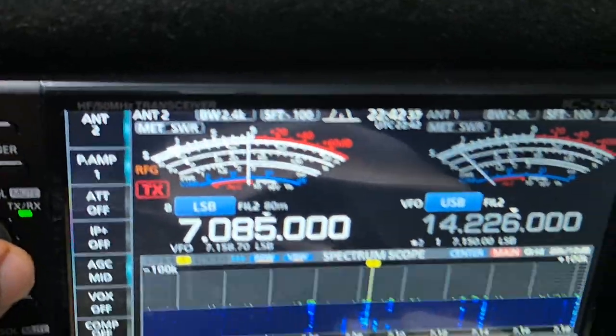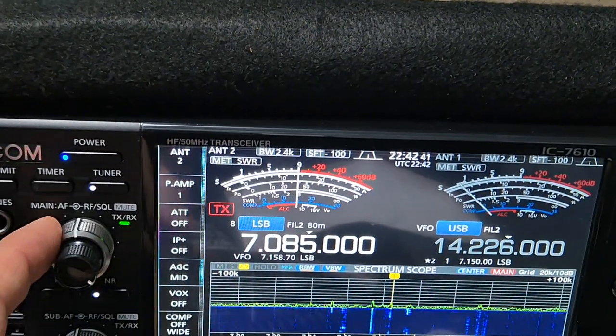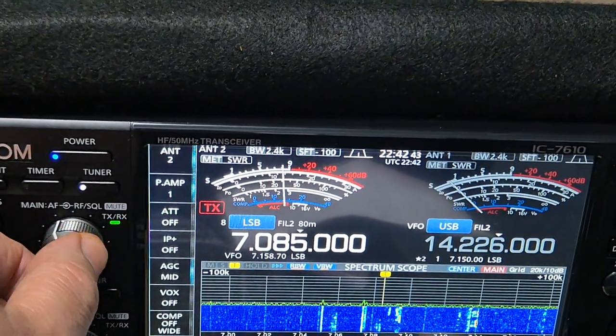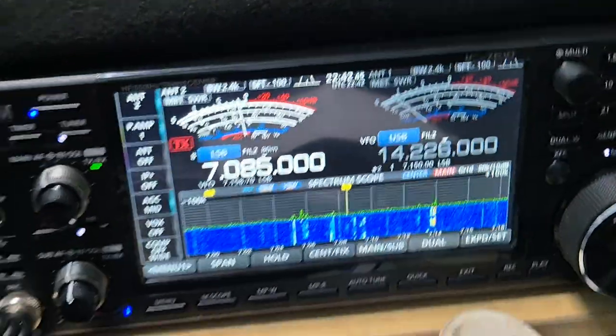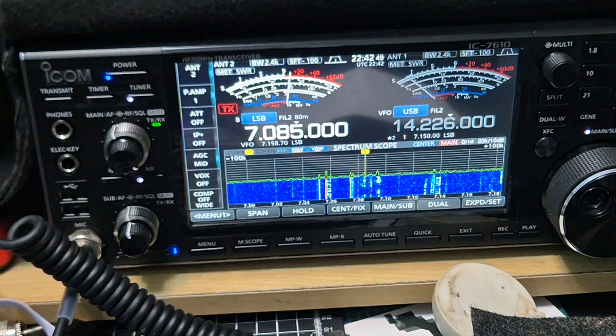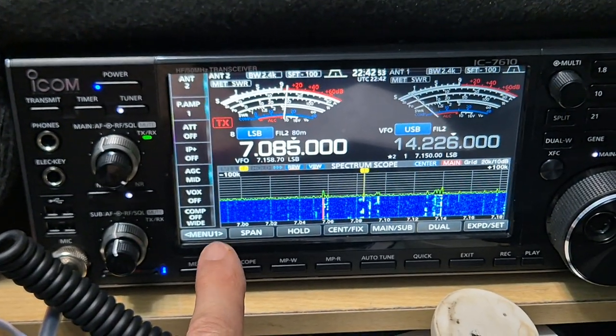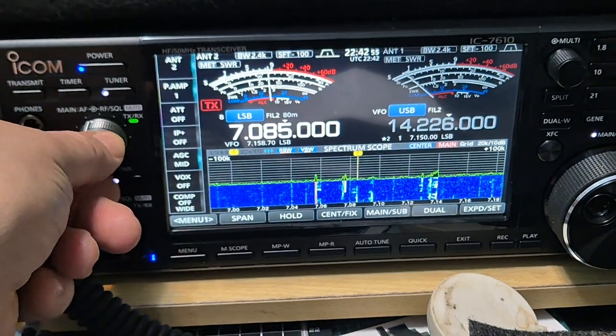So if I just turn it down and go over here and turn this up. Now they are different antennas of course. This one has a 49 to 1 balun, 66 foot length of wire.